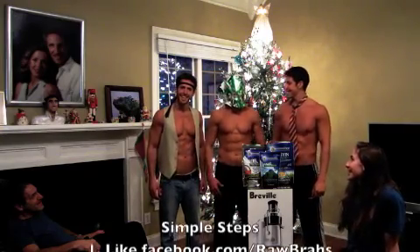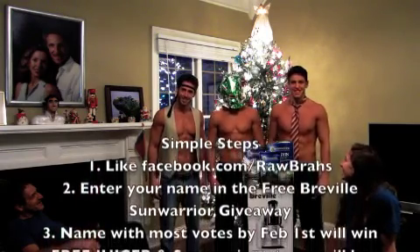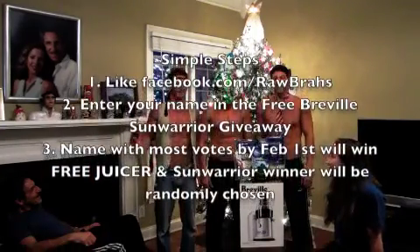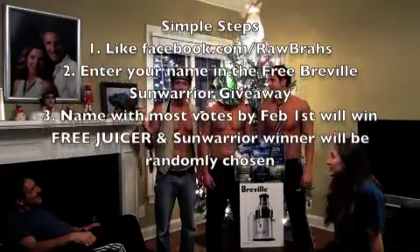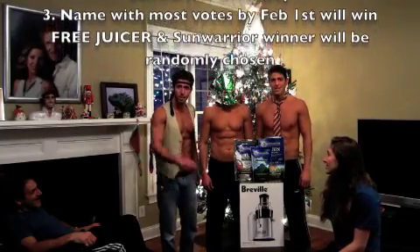This is Emily Eisenman King — she's a proud sister and I'm proud of her. She can do 12 pull-ups. What up, Raw Bros and Raw Sisters? We're going to tell you a little bit about this giveaway on Christmas Day. We found the fastest and most efficient way to abundance is by giving. So we're going to give away this free Breville juicer, and we're going to give away the Sun Warrior package.